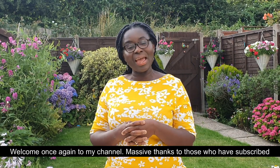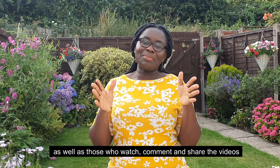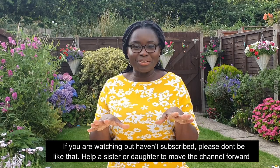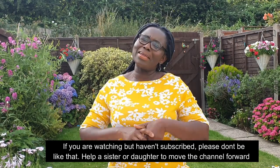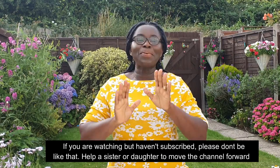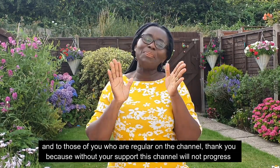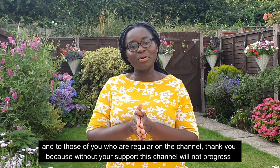Please subscribe to this channel and turn on notifications so you don't miss any videos. Thank you so much for subscribing. Most of my subscribers did get the mobile pack and show me videos.